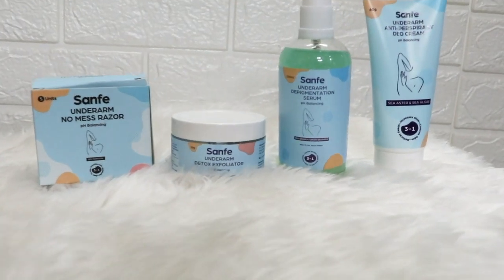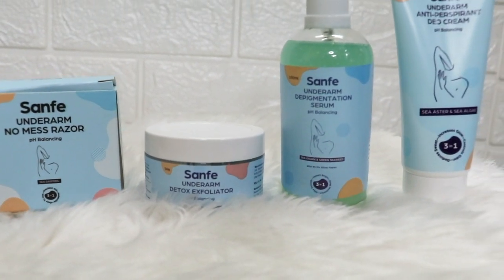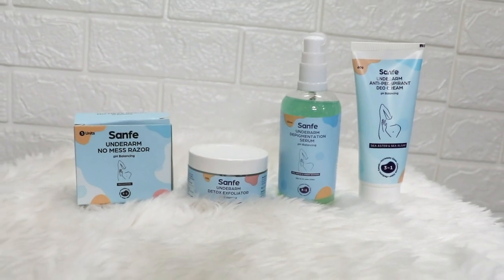I recently came across this Senfei Underarms Care range, and it is specially made to take care of your underarms. After using it, your underarms will feel very soft and smooth. In fact, it feels very refreshing. I will show you the steps to use it.